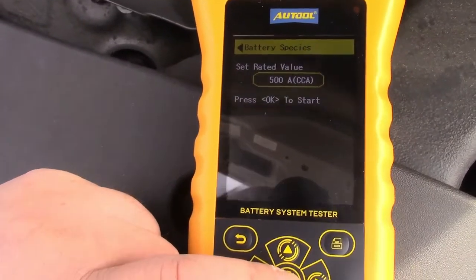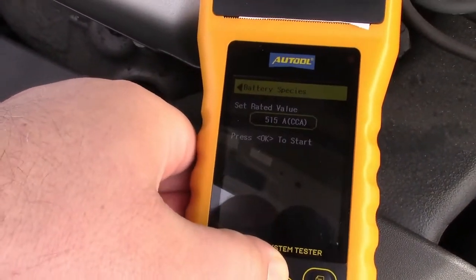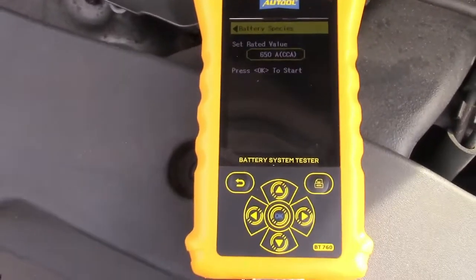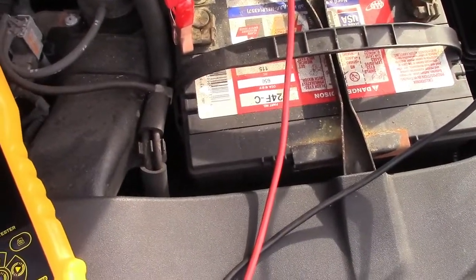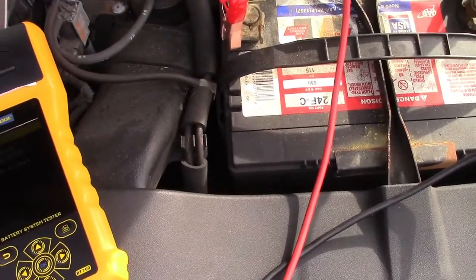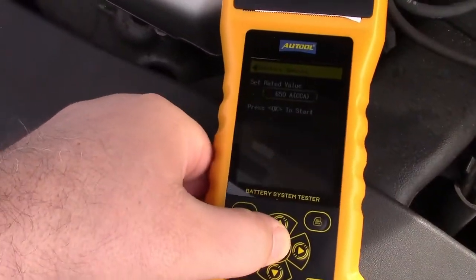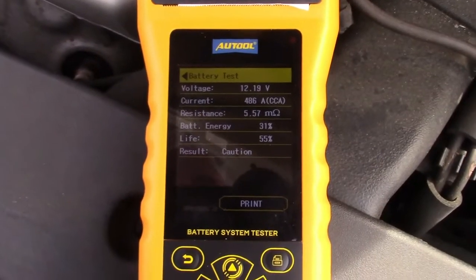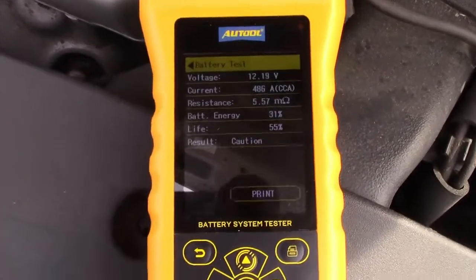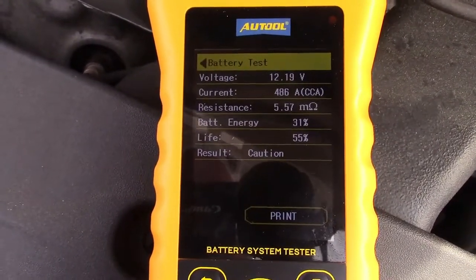Then it wants you to set the rated value. Where do you find that? On the battery itself — it says right there CCA 650. So we're just going to run the number up to 650 and press OK to start. Now, I'll let you know right off the bat that this battery is not going to test well and it's going to be low — probably the case for a lot of people who really don't drive much. It says testing, please wait. Voltage is 12.19. Current is 486 cold cranking amps — it should be 650, but it's 486, so this battery is definitely low.